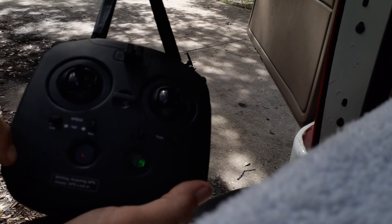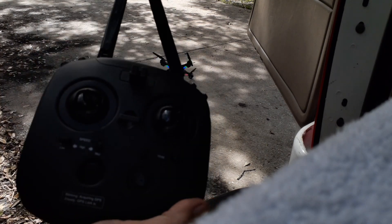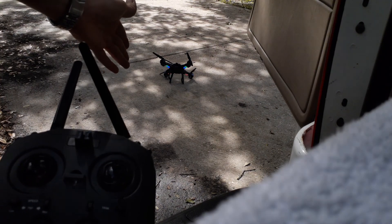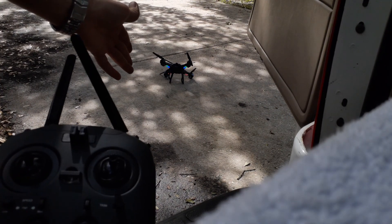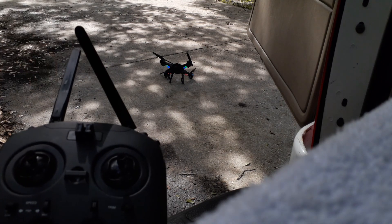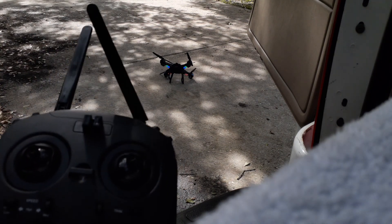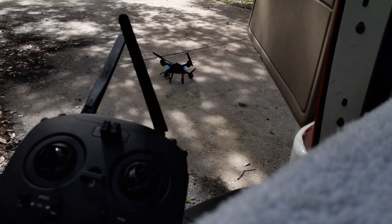Now that we're done flying, turn the transmitter off first, and then turn off the drone. That's a setup and flying of the Vivitar Skyview drone. Next video will be how to do some basic flight maneuvers. Thanks for watching — Matt Parker.